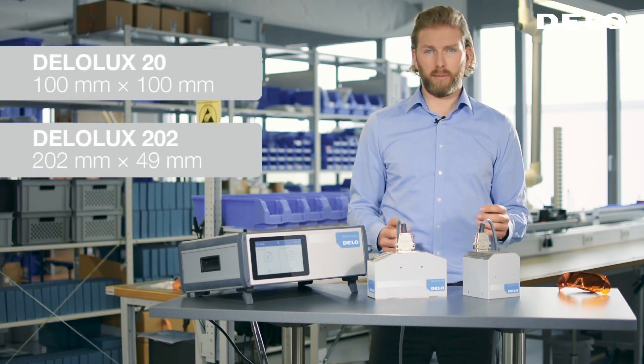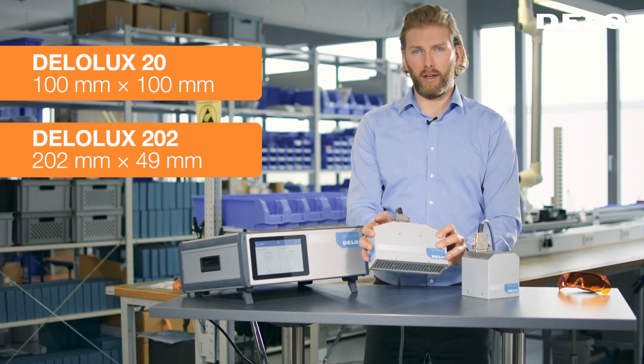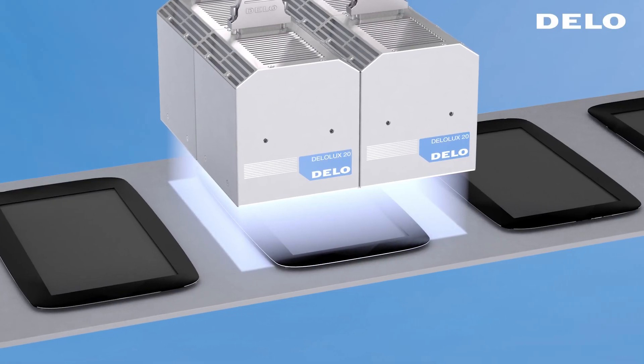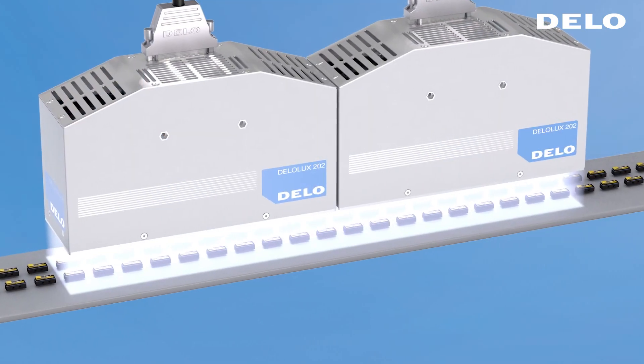There are two geometries available: one with a square design and one in a rectangular design. Both operate at 400 nanometers, ideal for curing most light-curable adhesives. The slim design allows for stacking of units together, so there's no shadow zone between two units.